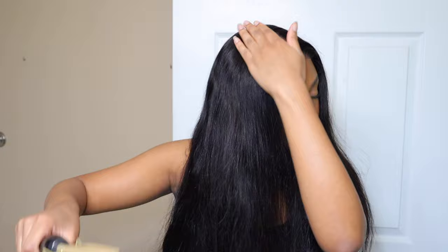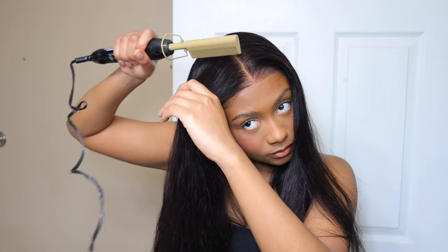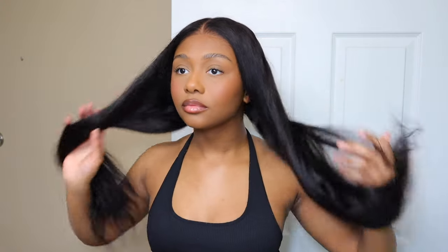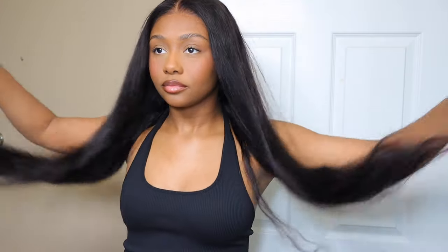All in all, I really love this wig. I'm still amazed at the quality of the hair. It's a thumbs up from me for this body wave — that's the only texture I've tried by them, but they get a thumbs up. I'm going to have everything linked down below for you guys in the description box.